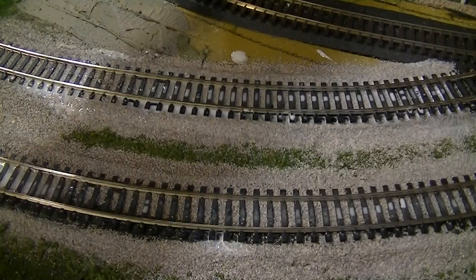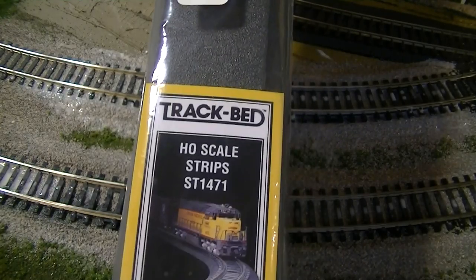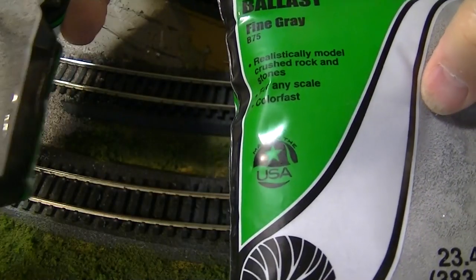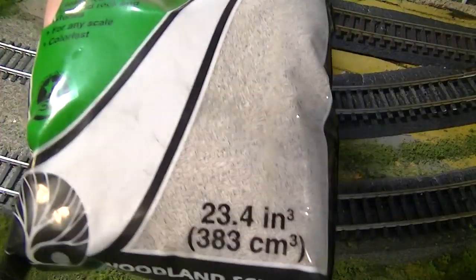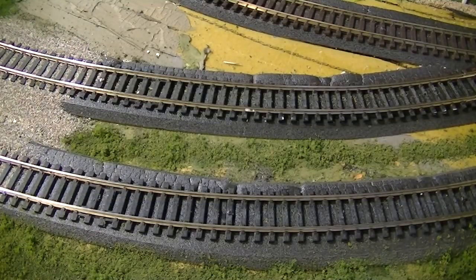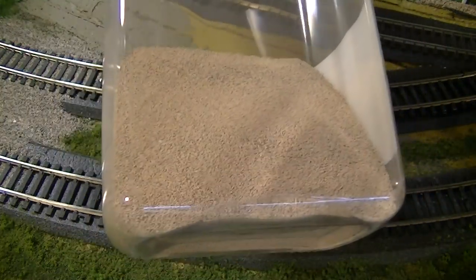Sometimes you get it like this, in a package of strips. I'm using four parts fine gray, four parts light, and one part of this kind of reddish looking stuff.